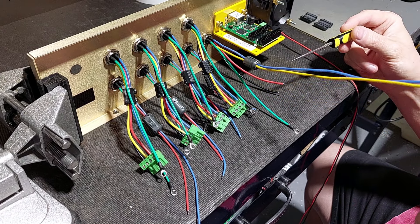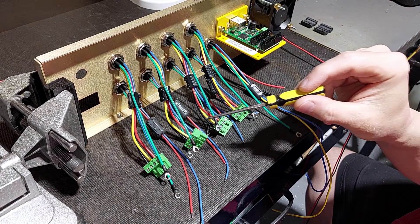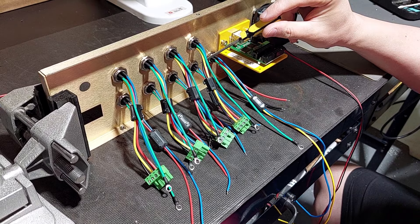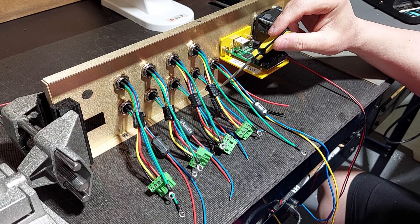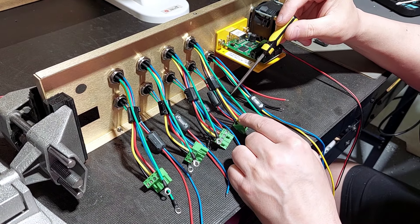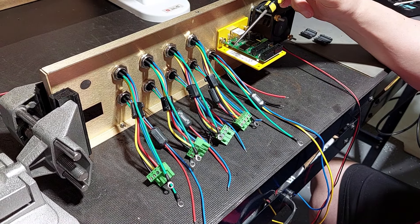You'll also notice that we have our ferrite installed on our signals for our VFD as well. So now we've got passive filtration all the way across all connectors. All of the connectors entering into the enclosure are filtered, and you can see just how long these leads are — this is how simple it can be when we integrate a drive.